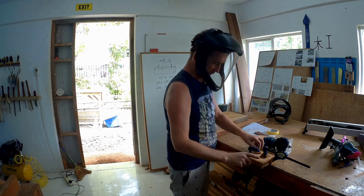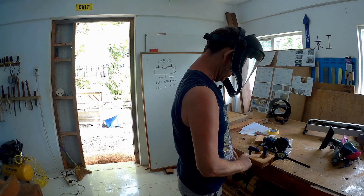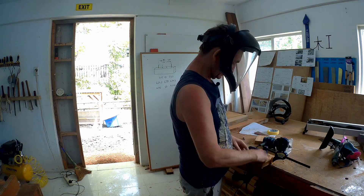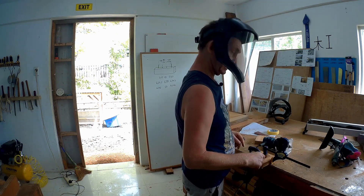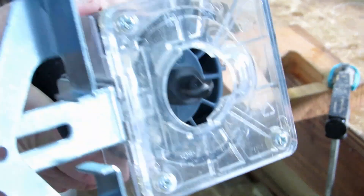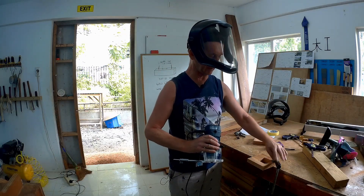I'll do that all around it. When you're doing the end grain, put a piece there. I'll do all around the corners and then do the flute. I've got my fence set up and I've got the router bit in.